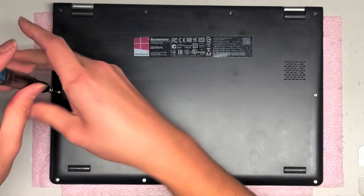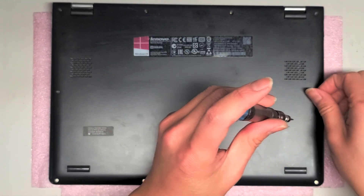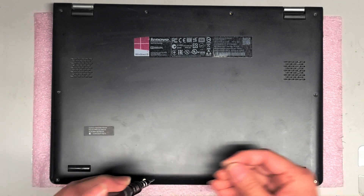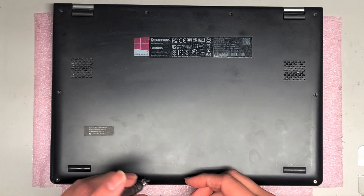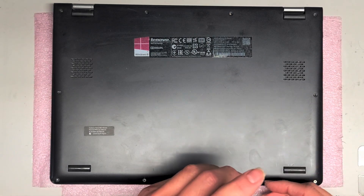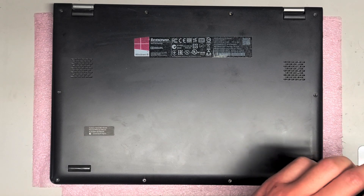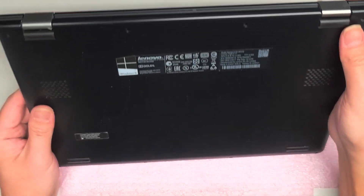Just remove all of them. Hopefully there's no hidden screws on this model. I haven't tried opening this yet, but we got all those ten screws out.